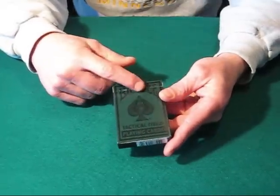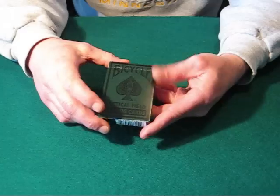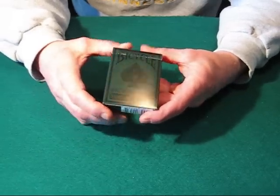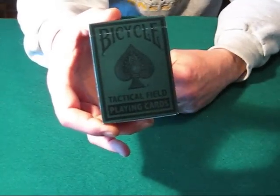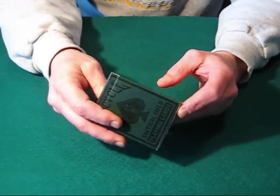It's kind of dark in color with a Bicycle logo and the Ace of Spades pip in the center. It says Tactical Field Playing Cards — it's kind of hard to see. I'm sure they make it that way for a reason, but it's kind of interesting.